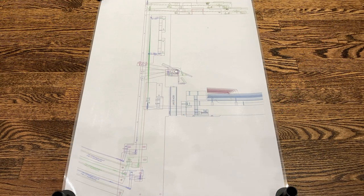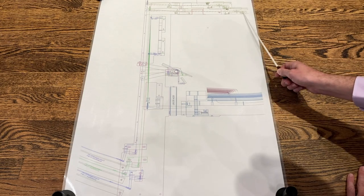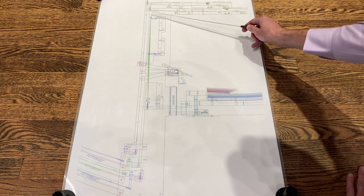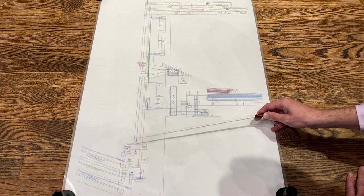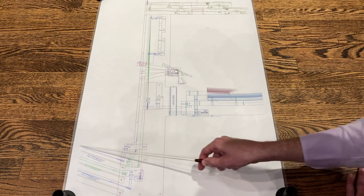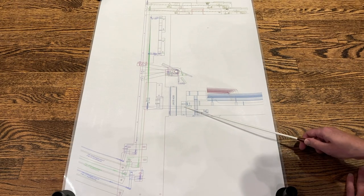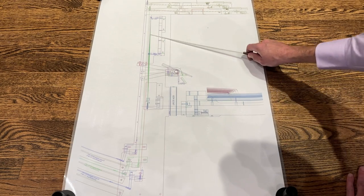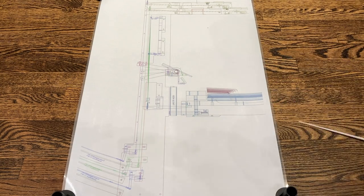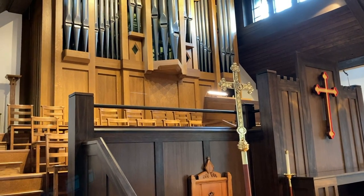This diagram will give us just a little more interesting information. Here you can see the swell keyboard and the great keyboard. The swell action is running downwards; likewise, the great action is running downwards, and it meets at these squares. It runs from here underneath the floor into the organ at an angle. Here is the pedal board, and the pedal action runs from the keys upwards to this roller board, and then that movement is transferred into the action which runs underneath the floor. So let's have a look at where the action is running underneath the choir loft.